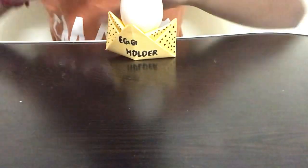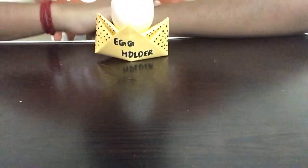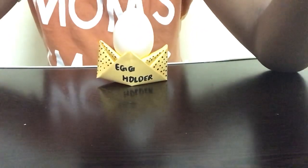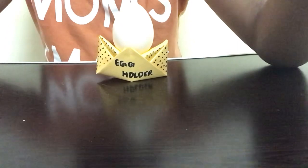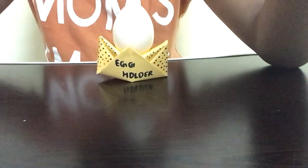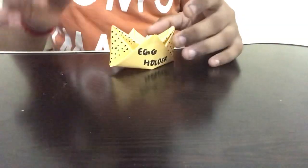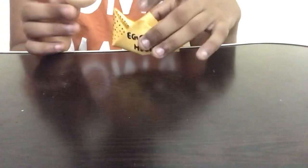Hi guys, welcome back to Crafty Kids. In this video I'll be showing you how to make an easy paper egg holder. This is a very easy way of making a paper egg holder and it's useful too — whenever you're having breakfast, lunch, or dinner you can keep this egg holder on the table as a really cute and useful stand.